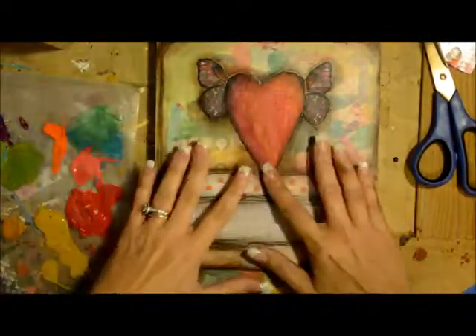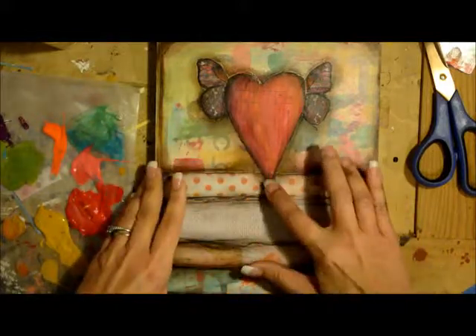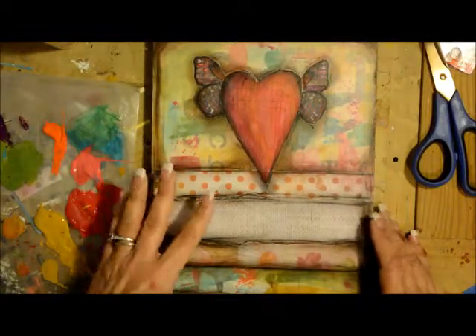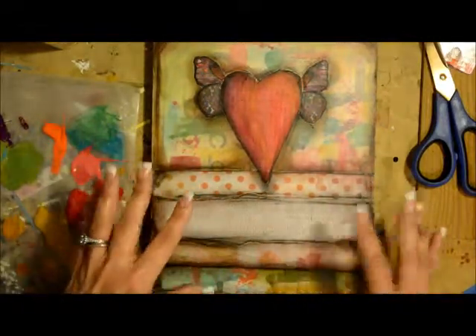This has been sprayed. It's done with the shading and everything. Now we're going to start adding our words and some additional texture.